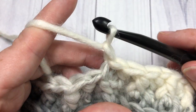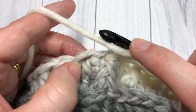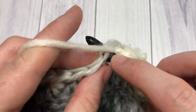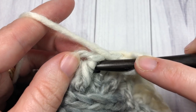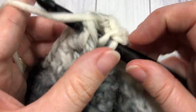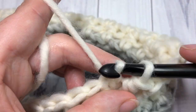For Round 5, chain one, front post half double crochet around the same stitch as joining, followed by a half double crochet into the top of the next stitch. Front post half double crochet around the next stitch, and half double crochet in the next. You'll really start to see your post stitches popping out at this point. Repeat that all the way around, then join with a slip stitch into the top of that first stitch.